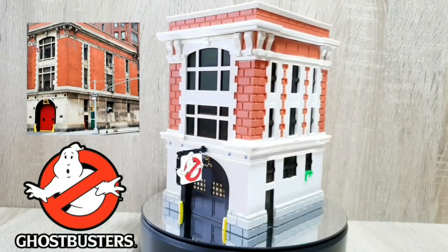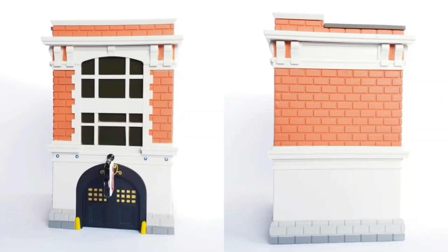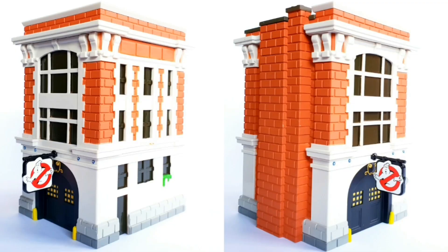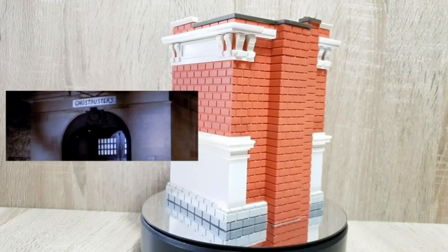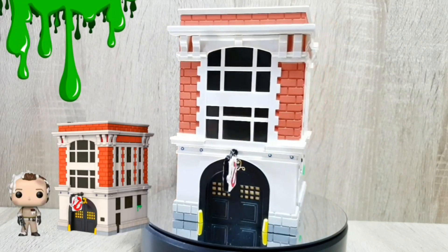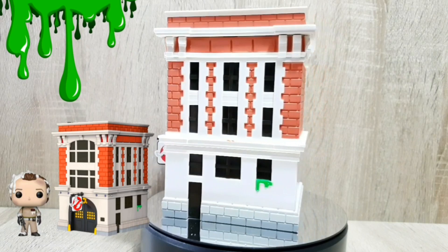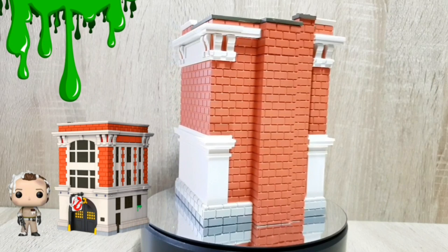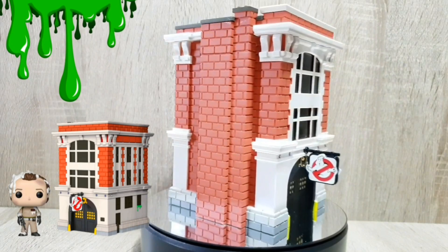Last but not least we've got Pop Town Ghostbusters The Firehouse, and this is such an awesome pop. Essentially they've taken it and squished it down into a 6-inch figure. I love how they've got the slime coming out the window, and on the right they've got the flag in the front above the door with the Ghostbusters logo. We are of course missing that Ghostbusters painted sign that was in the film above the door, and I think had they put that in it really would have elevated this pop. The rooftop is flat so you can actually display Peter Venkman that comes with it on the top.